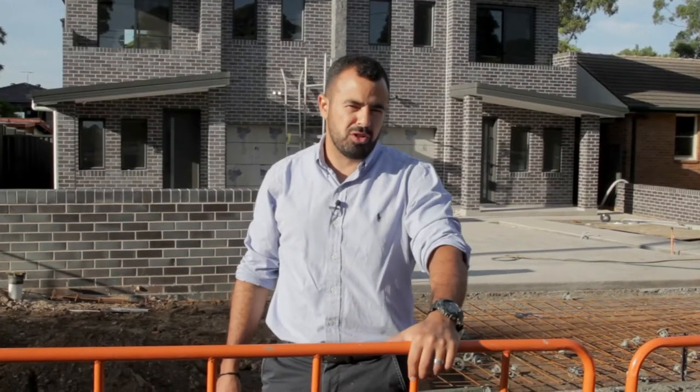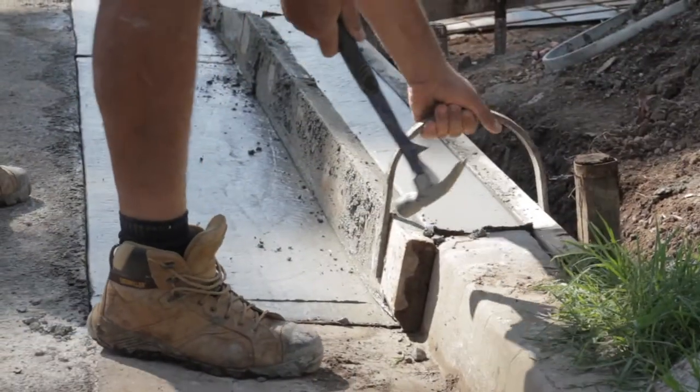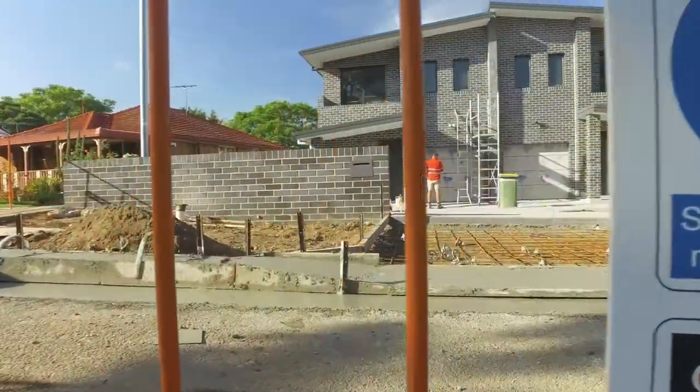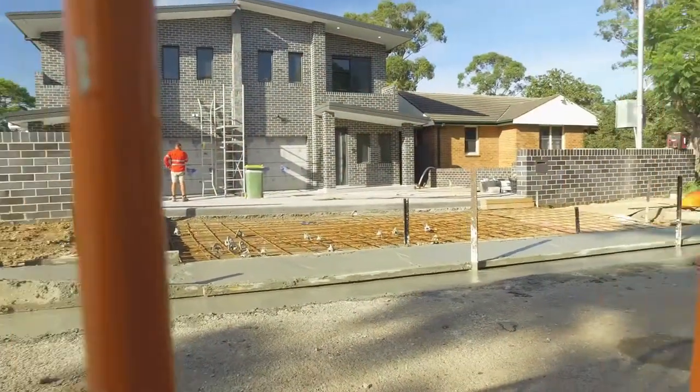In the coming days we're looking to pour the crossover and the footpath. We'll see you next time.